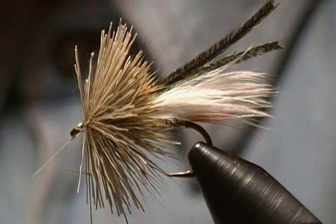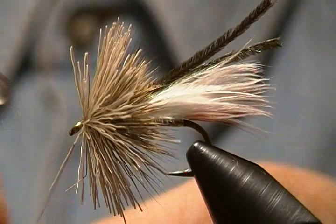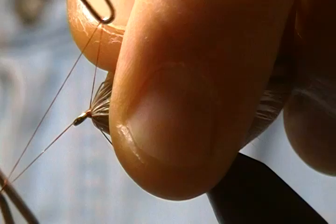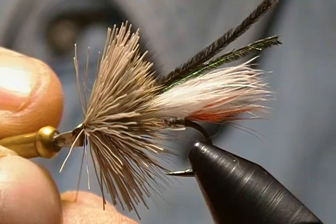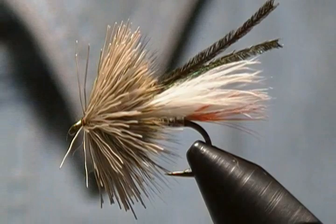Now I'm going to make a whip finish. I grab my whip finisher and pull that hair back out of the way at the same time. Get three or four turns in there, come down and snug that in, tighten it down good and tight, then snip off that excess. Another little drop of cement on those thread wraps — let that soak in.